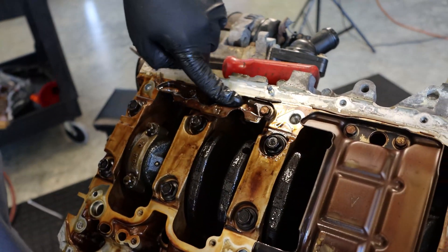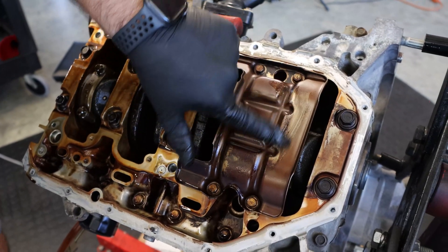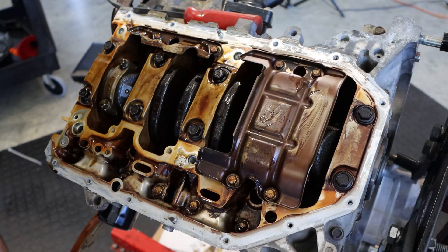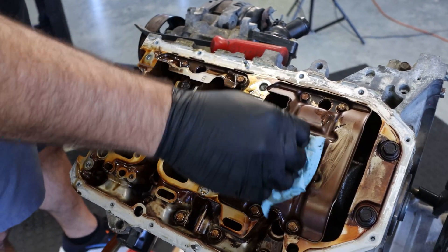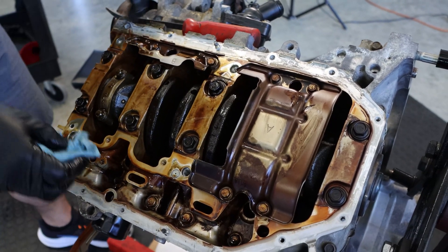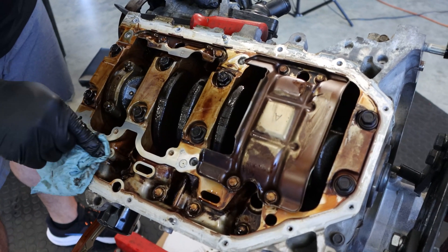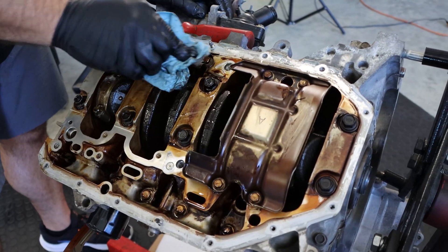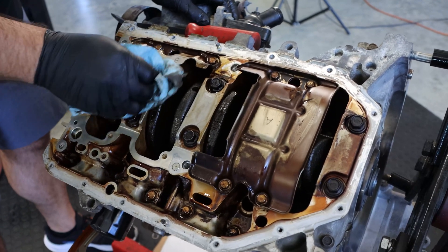You will have to remove this piece of the windage tray, and you will have to pull this part as well. There's piece B and piece A — you have to take both of those off. We'll have to get down in here and clean this up; she's pretty dirty.